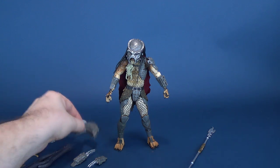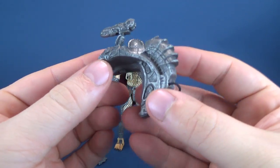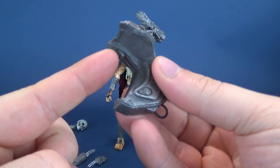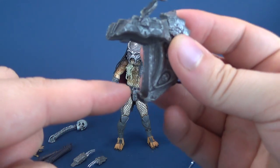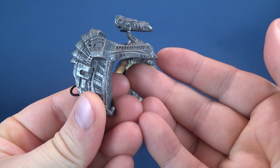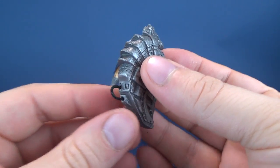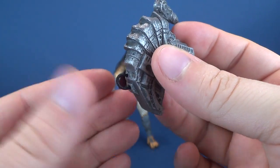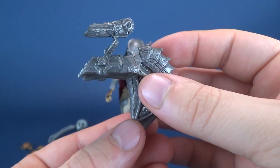Why don't we have a look at the one we always seem to look at first, and that's the Plasma Caster shoulder-mounted cannon that fits on the back of the Predator. It fits the same way as it normally would — there's a little tab right there and a little tab right there. There's not really that much difference between this one and some of the other Plasma Casters we've looked at. However, they've added this little tubing down below, which is the only thing on it that's a different color from the normal silver and dark grey.